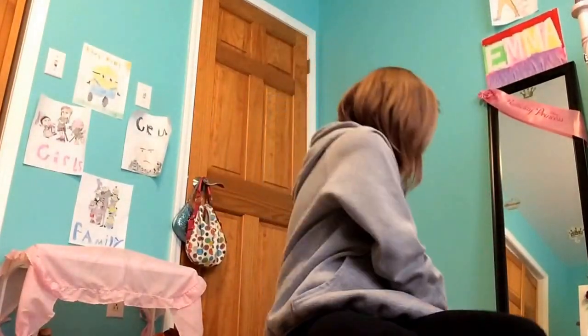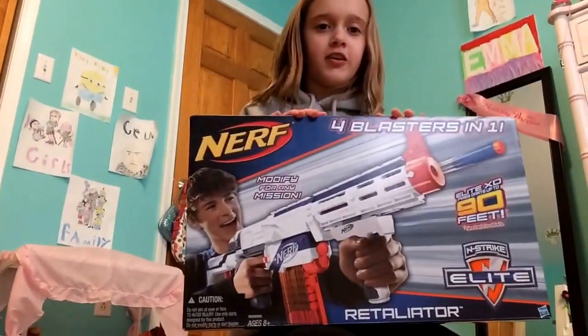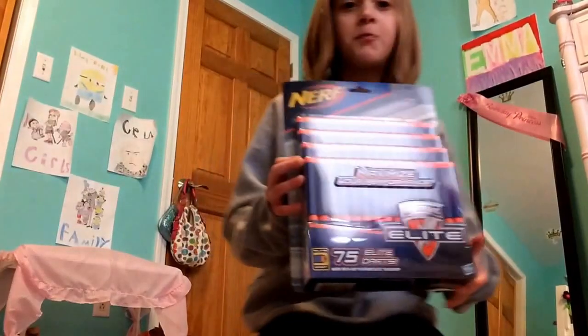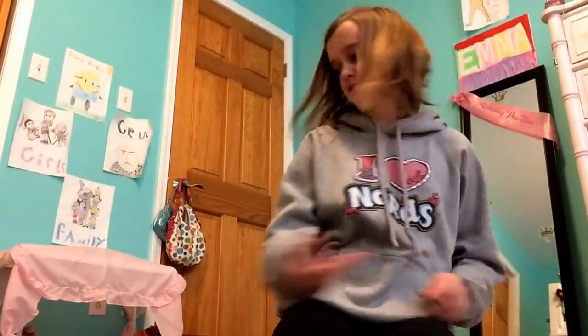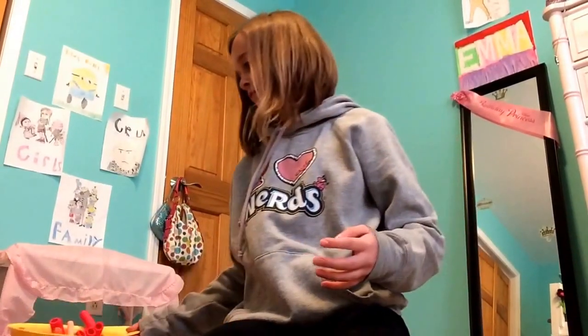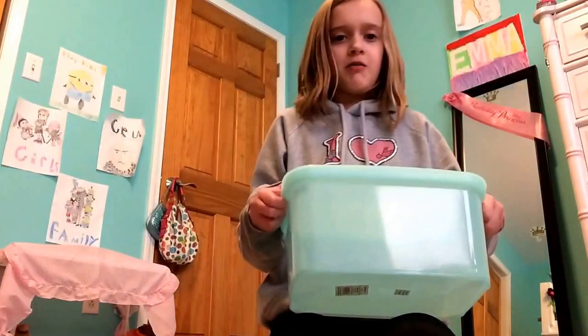Hey guys, ZebraGail here. I just wanted to do an unboxing video right now because I just got this new Nerf gun, and I got 75 more bullets. Right now I'm using this for my bullets. I got a new container and it matches my room color.